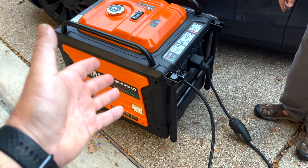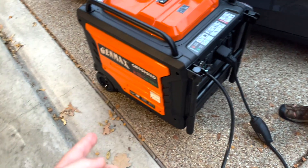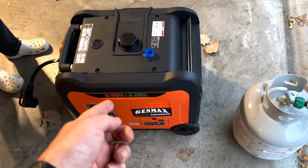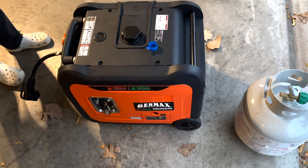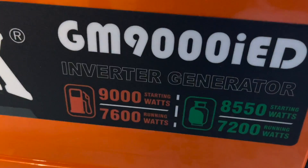The link is in the description below for where we got these. The big one is about $2,300 to $2,400, and the smaller one is about $1,300 to $1,400. And again, you've got to have an inverter generator — just like it says right there on the label.